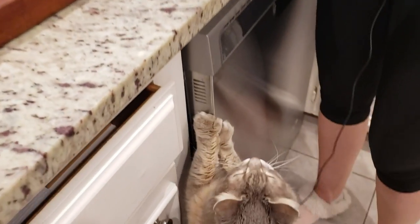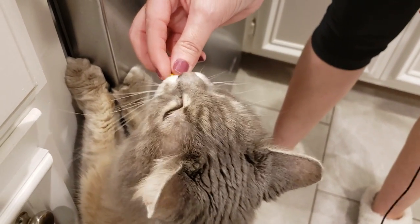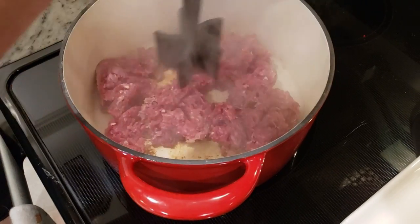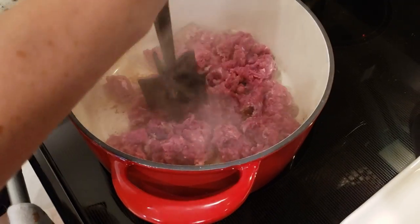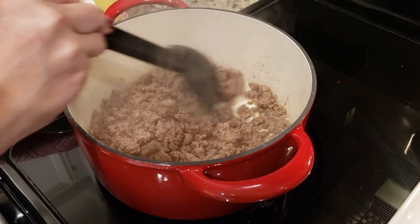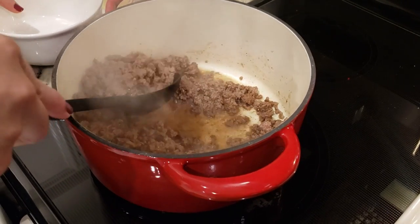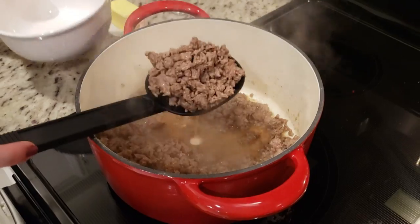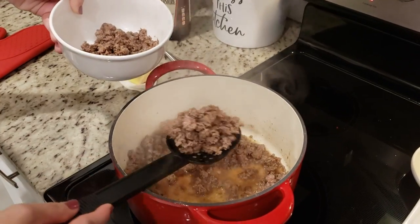I waited until the meat had a really good sear on it before I started breaking it up — you don't want it to be too fine. Once your meat has browned up, remove it and set it to the side. Mine is 93% lean so it doesn't have a whole lot of fat, but we're going to leave that fat in there because we're going to sauté our veggies in it.